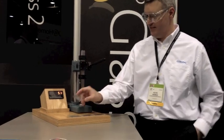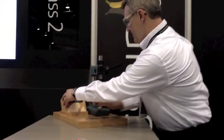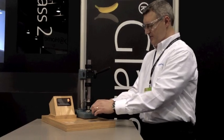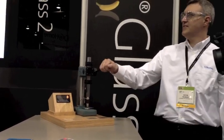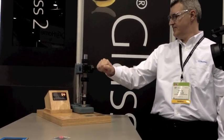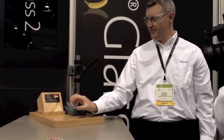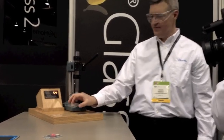Let's take it up a notch — let's go strengthened soda lime at 1.1 millimeters. It takes it up to about 54 pounds. This is chemically strengthened, so it's going to absorb a little bit more of that pressure.